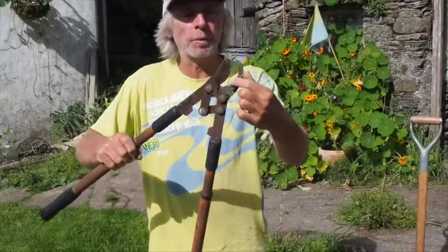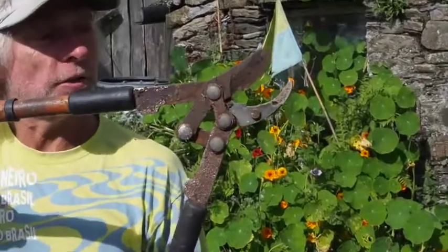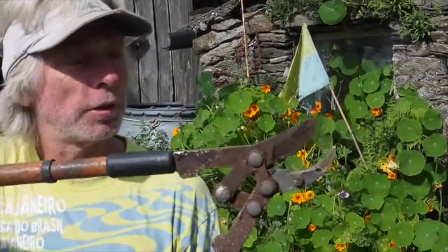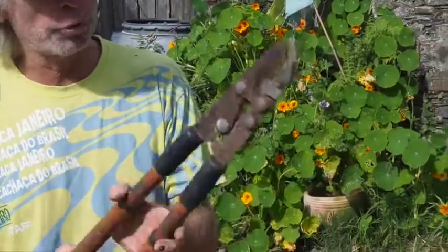These ones — you can see the jaw has been completely shattered. That was because the person using it, instead of just cutting straight through cleanly, was having a little bit of trouble, so they cut through a little bit and then twisted. That snapped the whole jaw, ruining the whole pair.